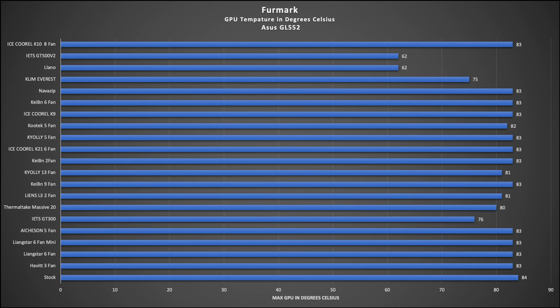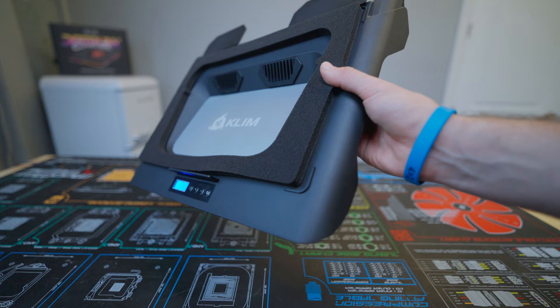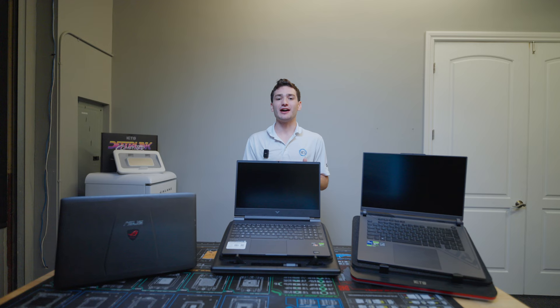This likely has to do with how boosting works for the more modern ASUS Strix. Next up was our GPU thermal test, where we loaded each system with Furmark to see how well these coolers could handle a full GPU load. We found that the Lano laptop cooler and IETS GT500 V2 performed really well again, with a few new dark horse candidates showing up, including the Klein Everest — which I had high hopes for — and Amazon's bestseller, the Havit 3-fan, which is leading the budget traditional coolers.